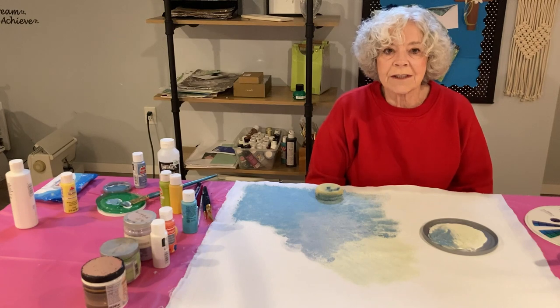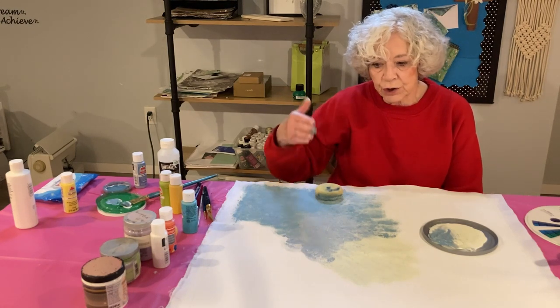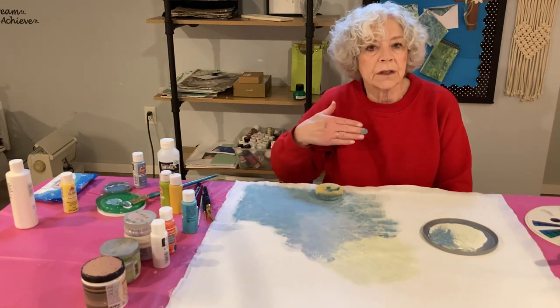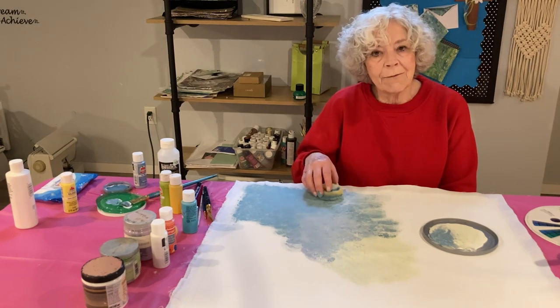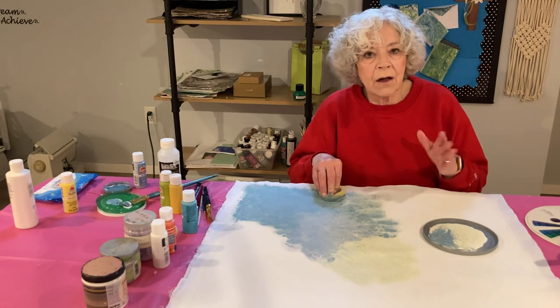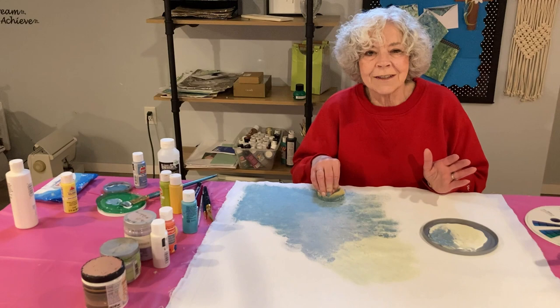If you have something that does not need a background, you don't have to do this step — you can go on to the next thing you want to do. Be sure that when you draw it on, you're using something that you can cover with the paint or wipe off. We'll keep working on this and I'll come back when I'm ready to actually do my design.